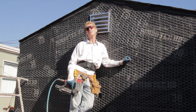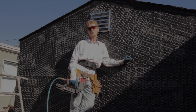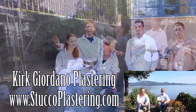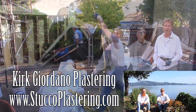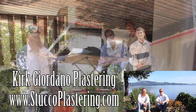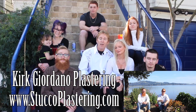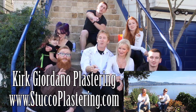My name is Kirk with Kirk Giordano Plastering. We thank you for watching and I really enjoy all your comments. If you like this video, please click the like button below, and if you enjoy what we do, subscribe to our channel so we can keep making these videos. From the entire Giordano family, we'll see you on the next one.